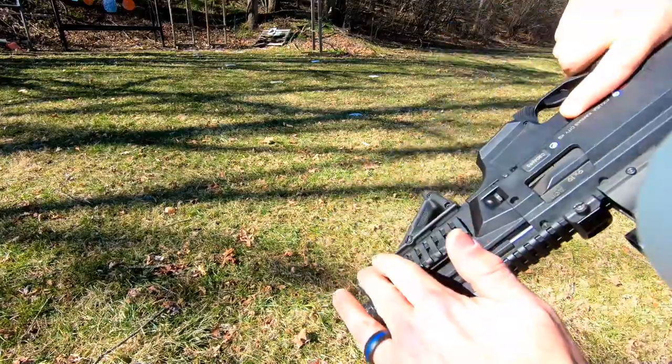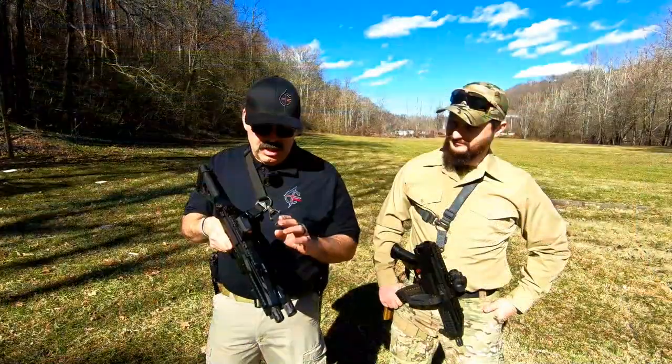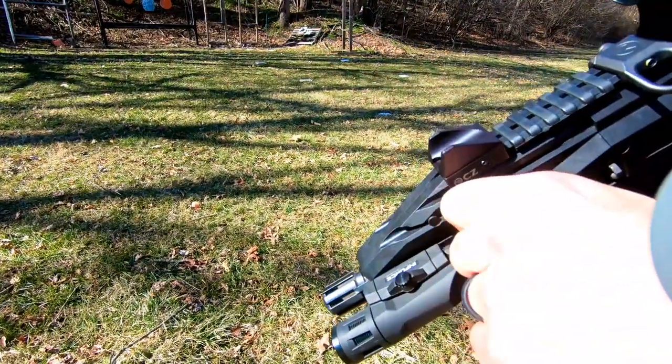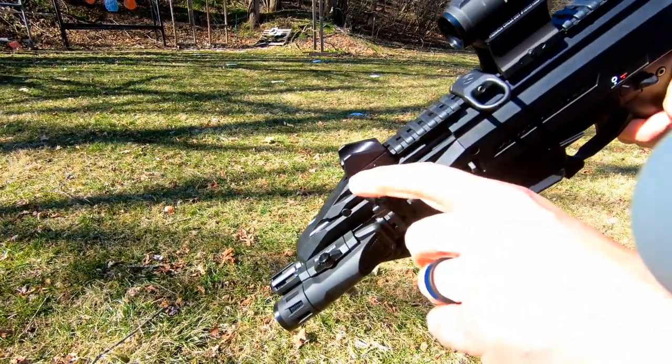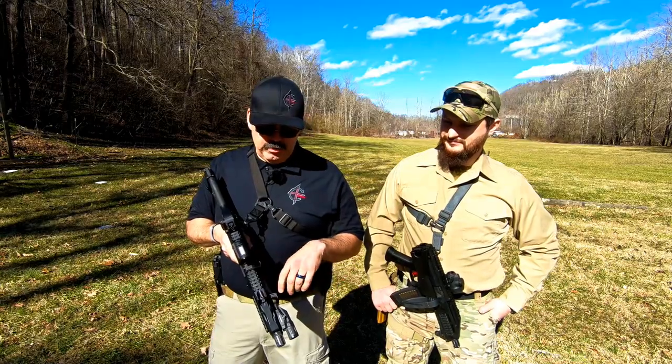Next, I added some rail cover just the other day. It kind of softens it up just a little bit — nothing to bang your hands on, your thumbs or your knuckles. Definitely a good addition. I also put on the HB extended charging handle. The one drawback of the Scorpion is the charging handle is just a little bit small, but this is a good addition and very reasonably priced.